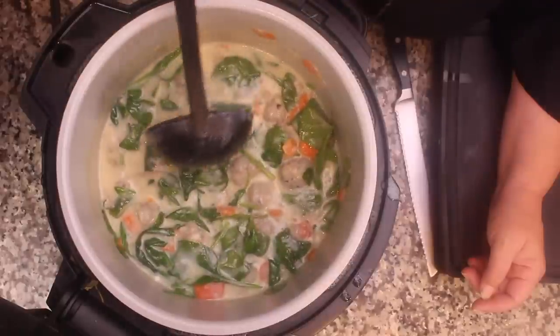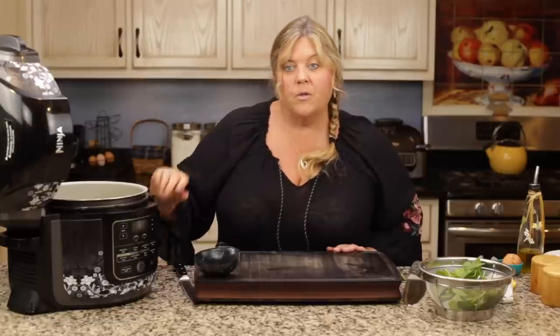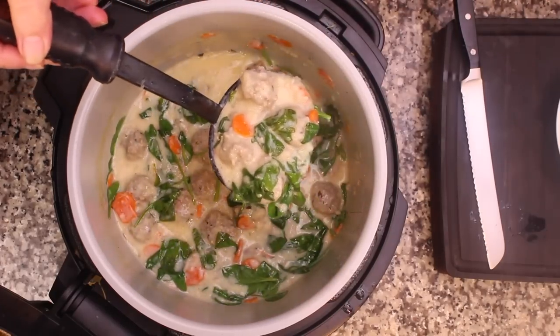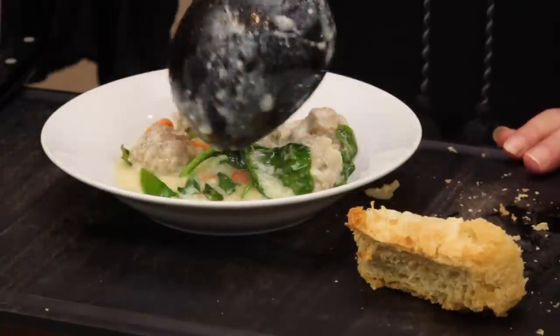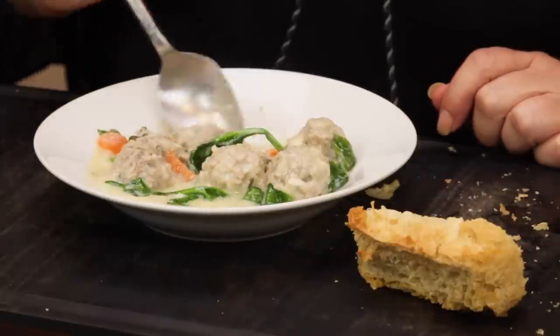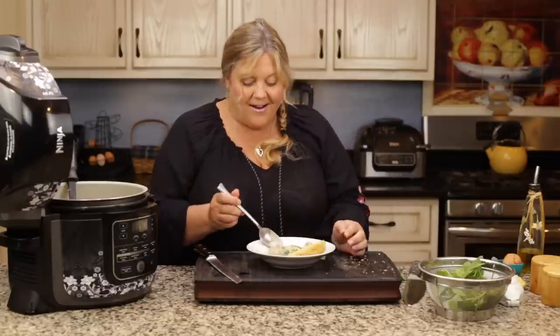Isn't that just gorgeous? This recipe makes eight cups of soup. You could probably double it — use two pounds of meatballs and eight cups of stock and you'd be fine. If you have the five-quart small one, just make a single batch though. Look at that — it is gorgeous. The meatballs are coated in that nice broth. Make sure you serve it with some nice crusty bread.